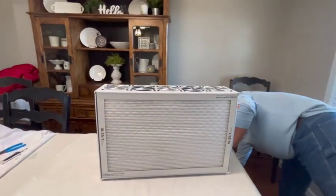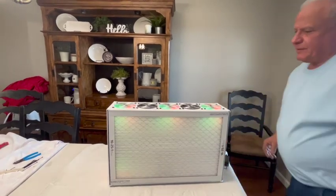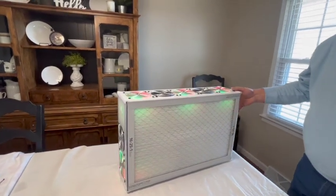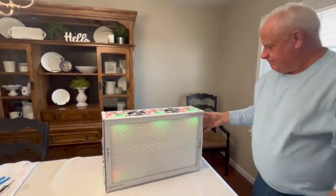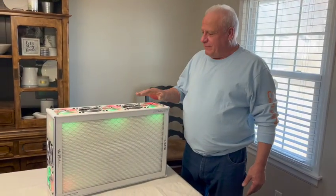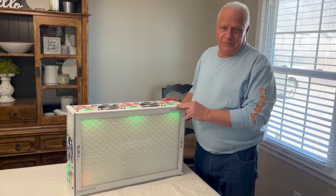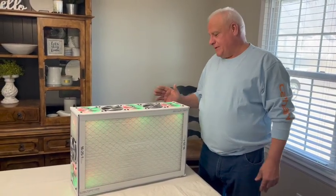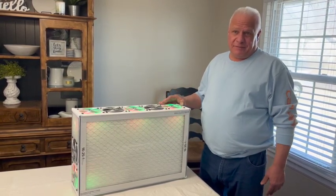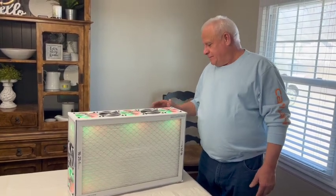Plug it in one more time — takes just a second for it to come on, and there we go. A healthy glow. So with the Leon Lee fans on the seven-fan design for the Healthy Glow, you'll receive around 350 cubic feet of air per minute. Which on a normal size living room would be four to six air changes. Thank you.